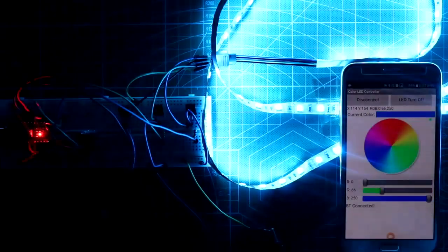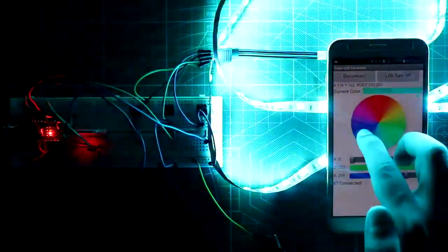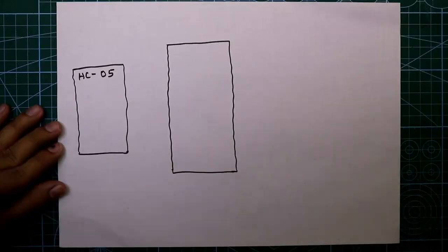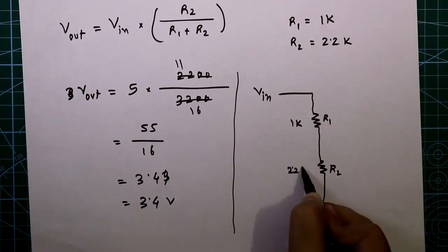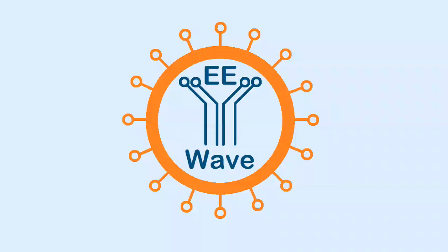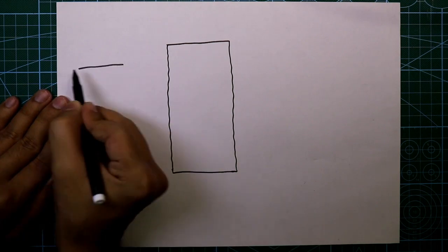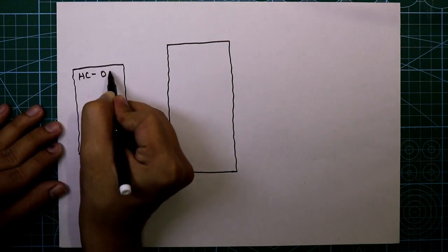Hello guys, in this video I am going to show you how to make a Bluetooth-controlled LED strip with Arduino. Let's get started. Here is our Arduino Nano and this is the Bluetooth module — the module is HC-05.